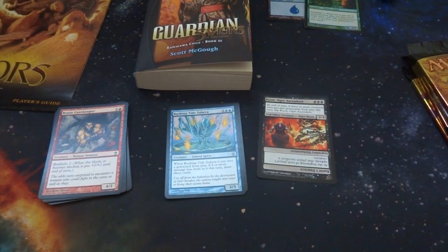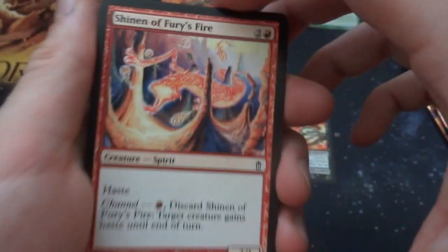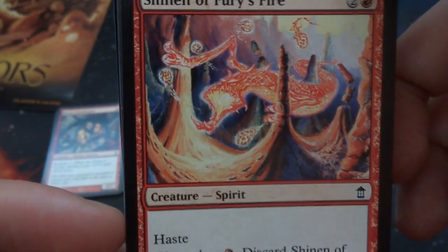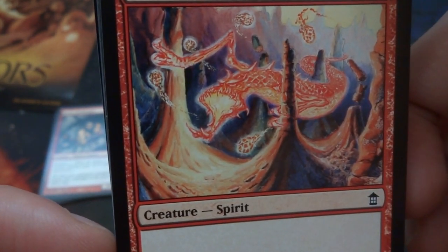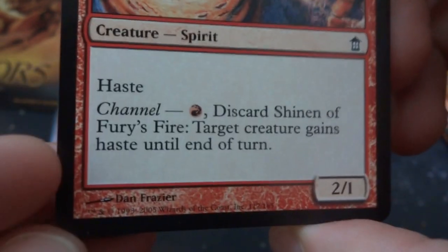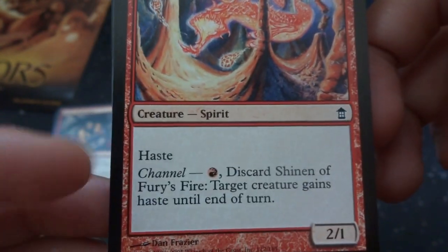That was the first pack — got quite a few of these left, let's open them up. Got a Shinen of Fury's Fire — two and a red, creature spirit. A crazy looking spirit running through the desert with some energy orbs falling around it. Beautiful art by Dan Frazier. It's a 2/1 with haste and has channel — you can give a creature haste with it.